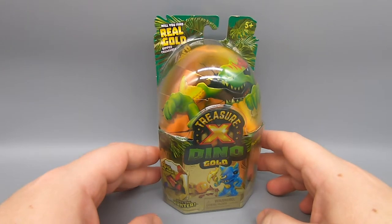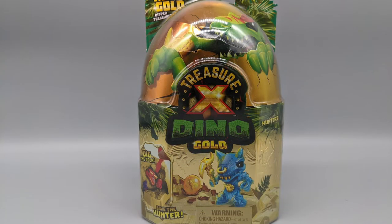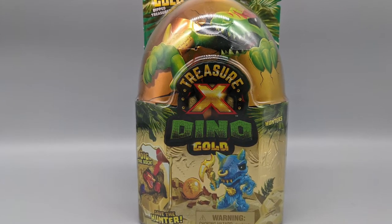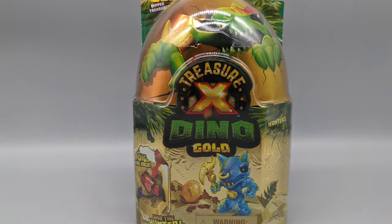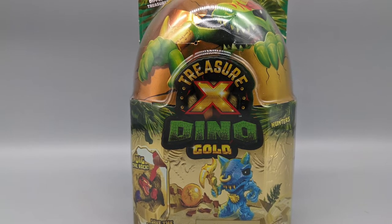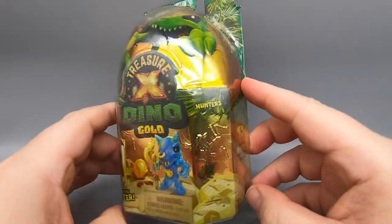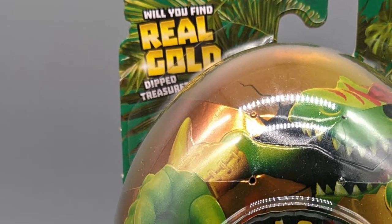It's St. Patrick's Day, and in honor of St. Patrick's Day, we will be on a gold hunt for the proverbial pot of gold. I have heard tale that the Treasure X blind box packages — eggs, whatever you want to call them — may contain real gold. So we're going to take a look at Treasure X Dino Gold.